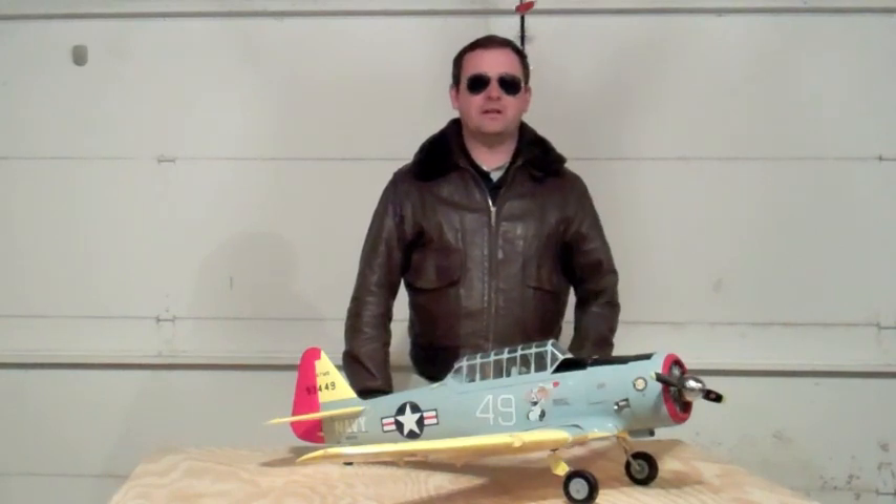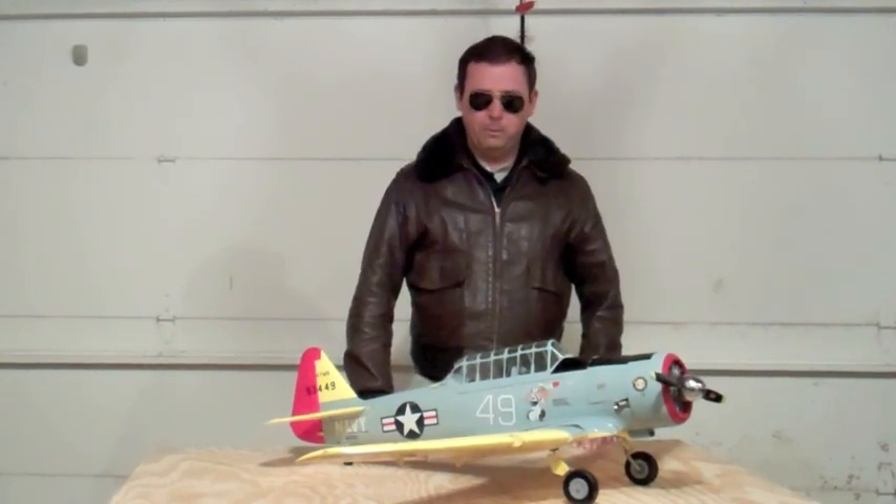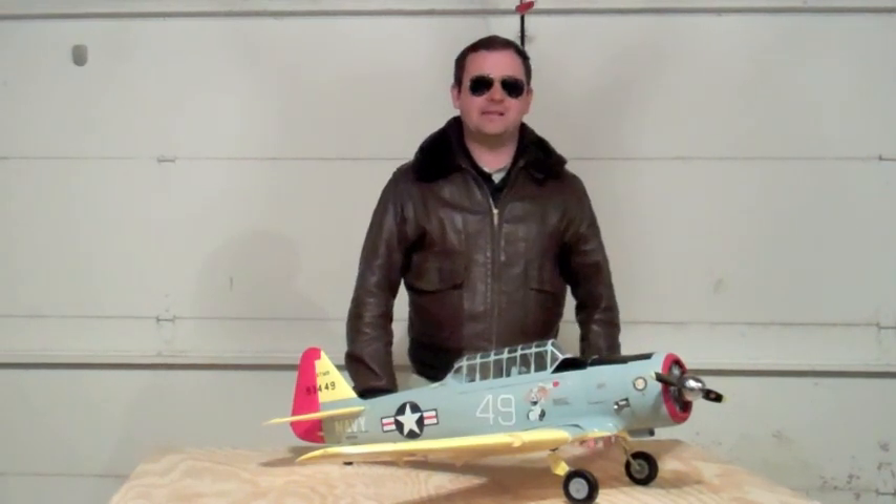Stay tuned for the debriefing at the end where I'll get into what I consider must-do modifications as far as air flow and the placement of the sound card and whatnot. Thanks guys — some great T6s out there.